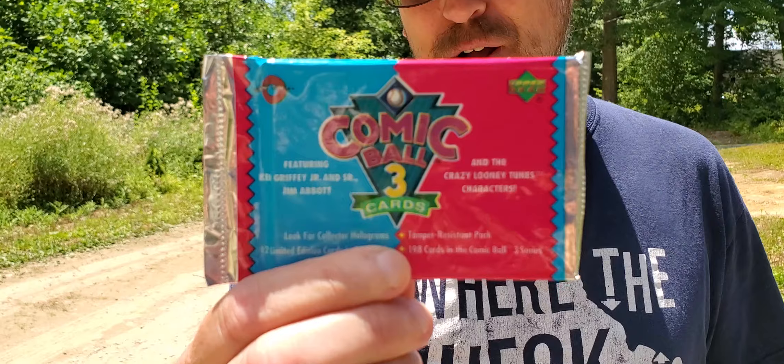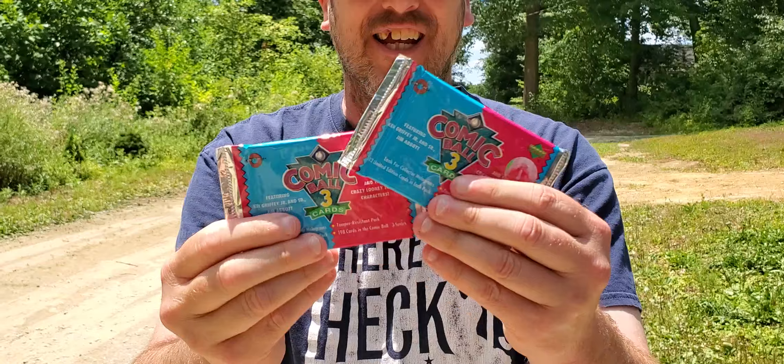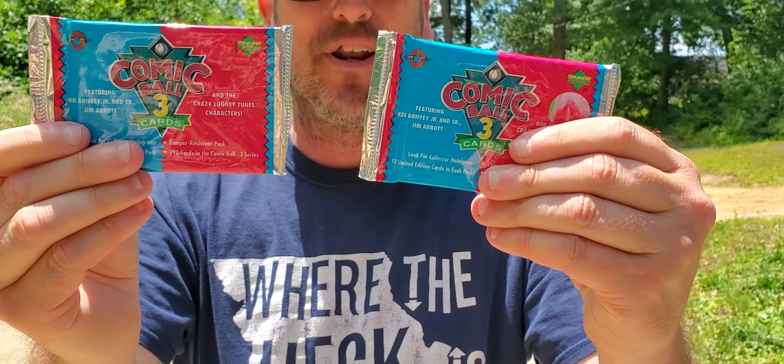Y'all, what's up everybody? Guess what Mr. Reese has? Looney Tunes cards. Look at this — 32 years old. These are from 1992. Are you ready everybody? I got two of them. We're going to open these.